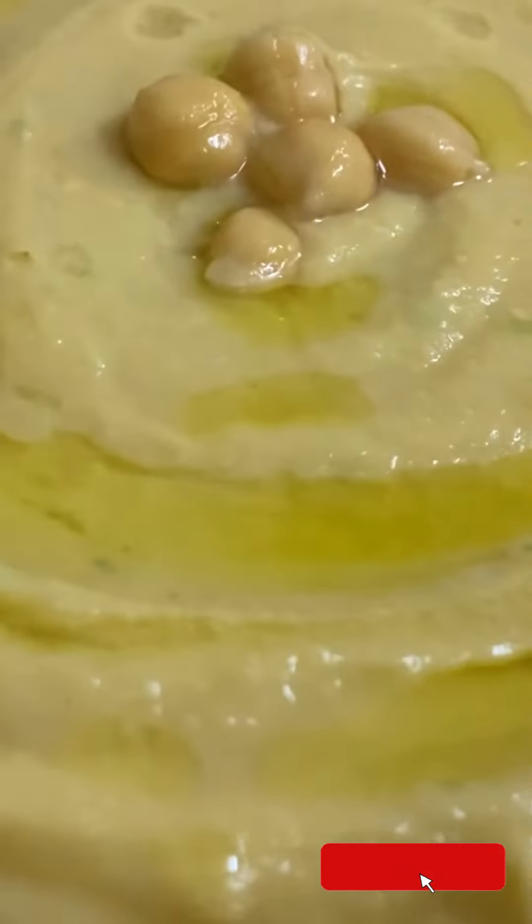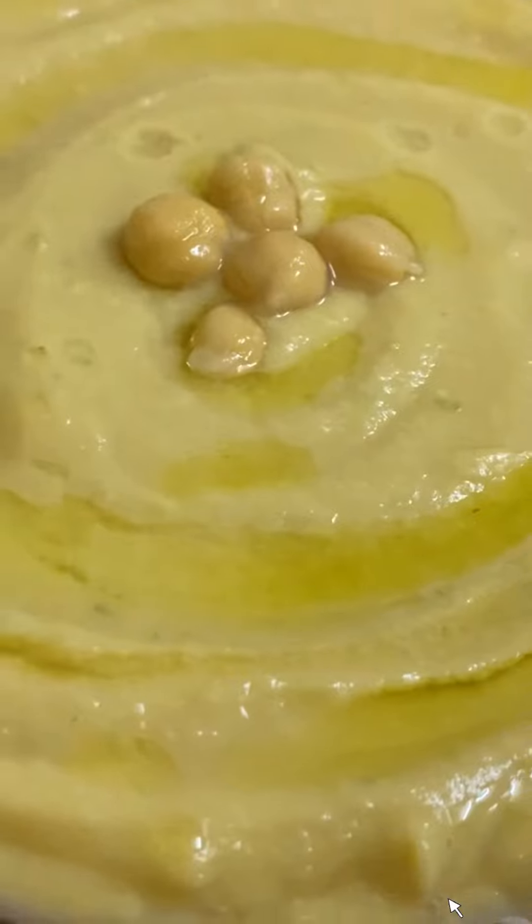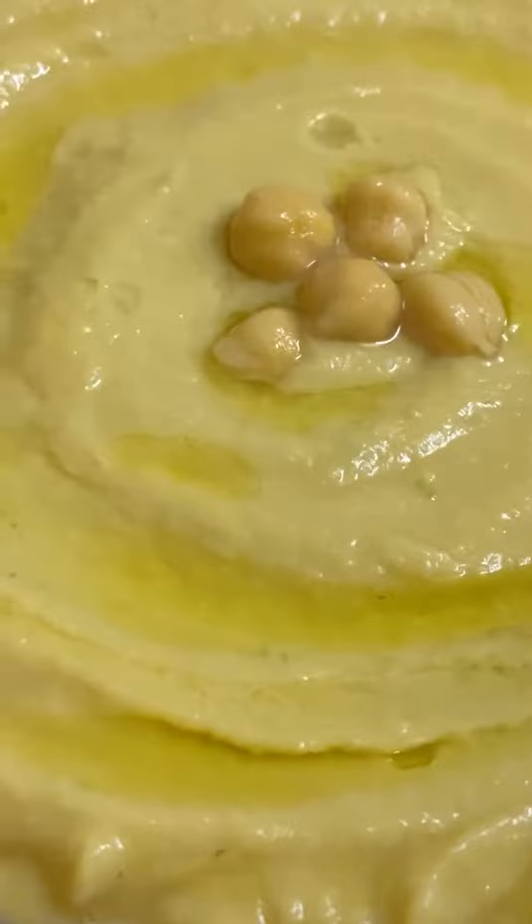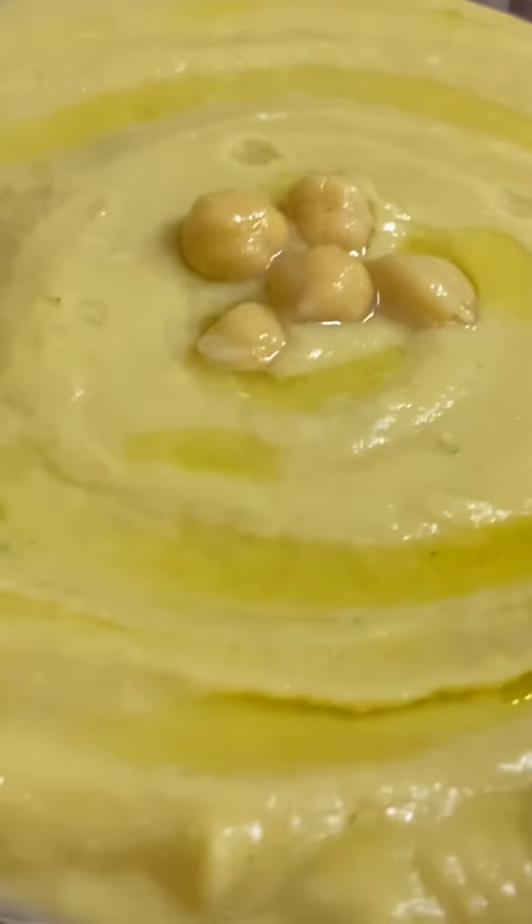Easy and tasty hummus is ready — try everything! Don't forget to give feedback. This is a simple video. Take care, bye-bye.